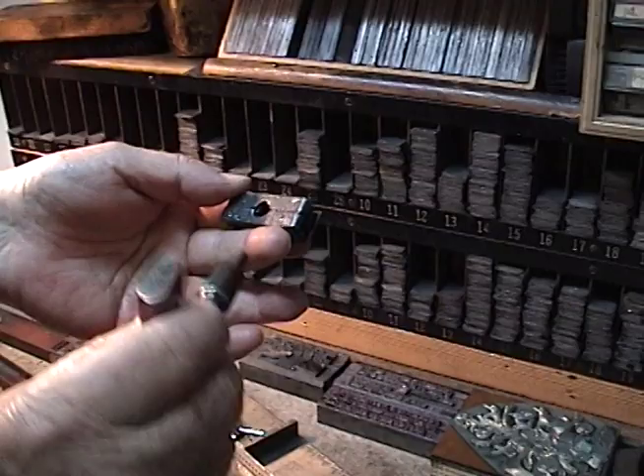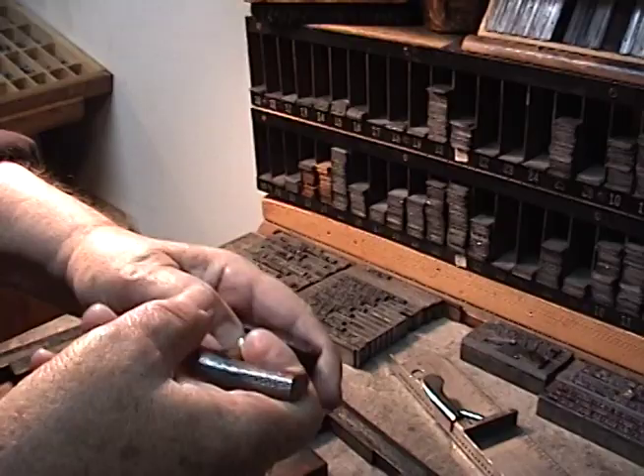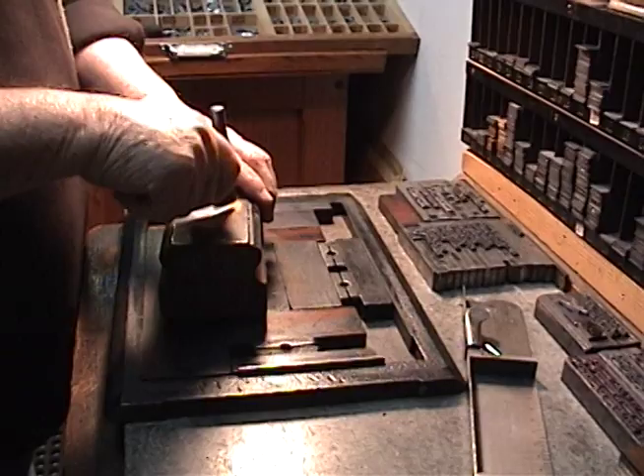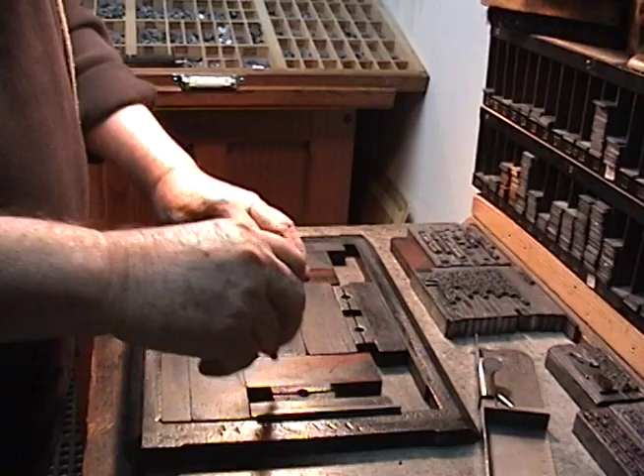And this is a key. By tightening on them, they expand. I'll tighten this down and then tighten it for a while. So, there.